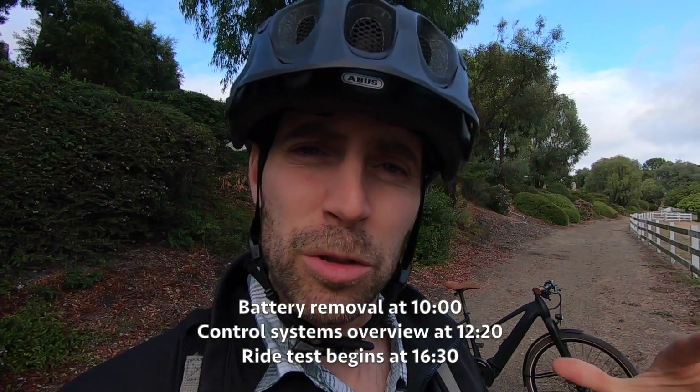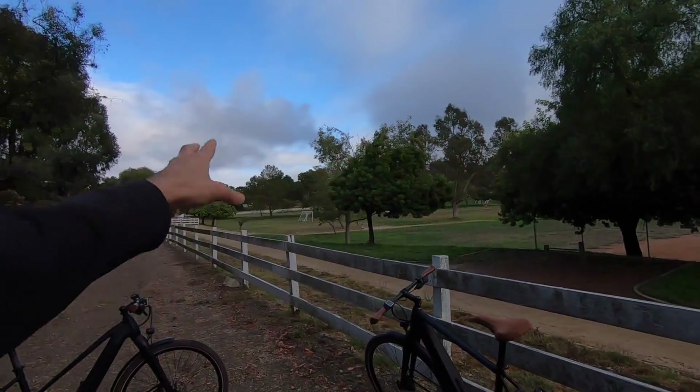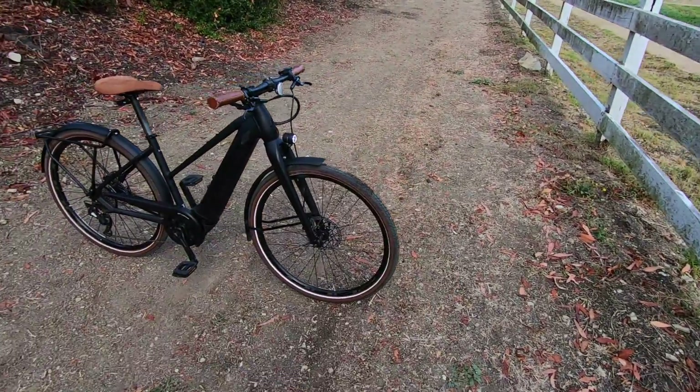Hey guys, it's a beautiful day. We're out on this trail in Rancho Palos Verdes, one of my favorite parts of California. Fresh air, a little bit of rain earlier, and these bikes have just been taking us all through the neighborhoods, and even on this dirt trail, which is pretty cool.